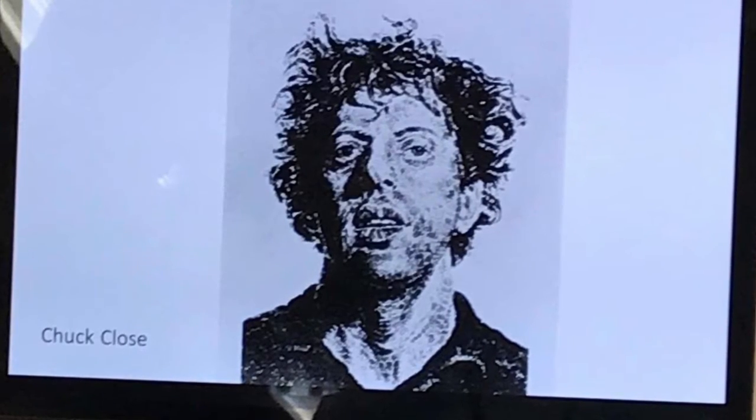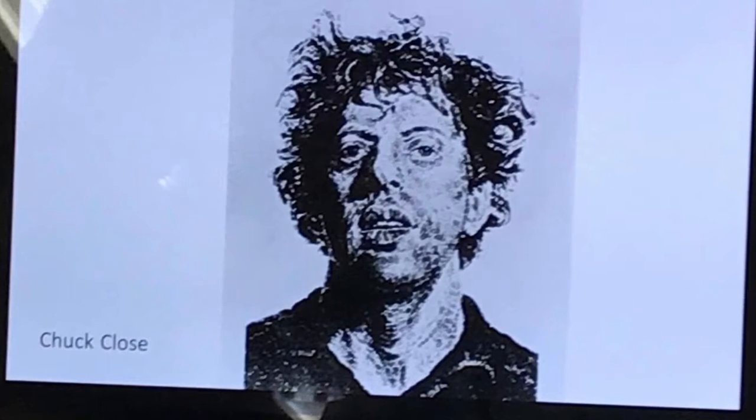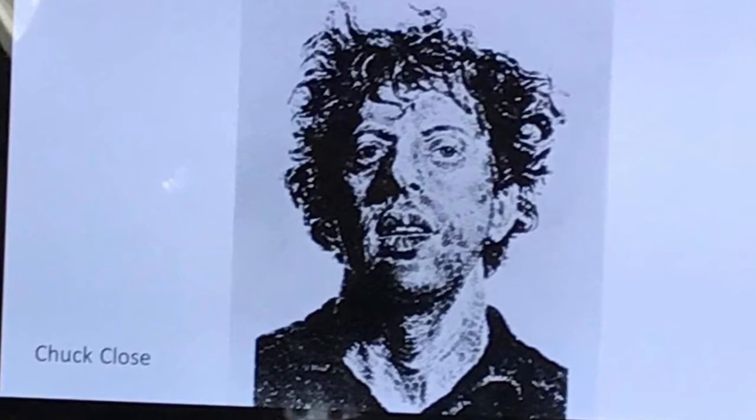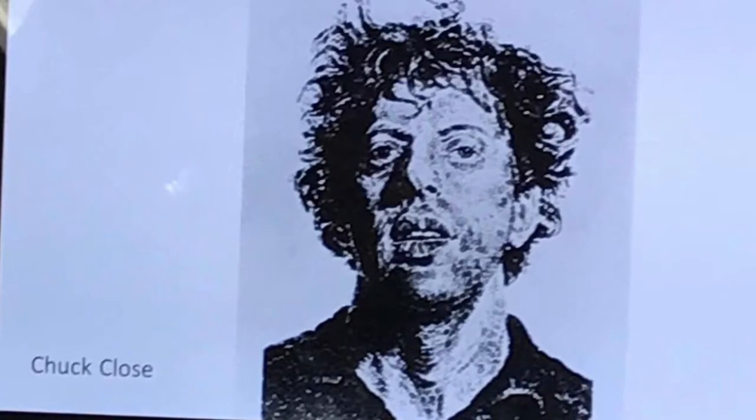Chuck Close has done a series of portraits in different media. This one is just a series of thumbprints that he's created a monoprint out of. So even something as simple as a thumbprint or a stamp is essentially a monoprint.